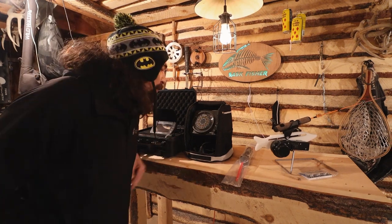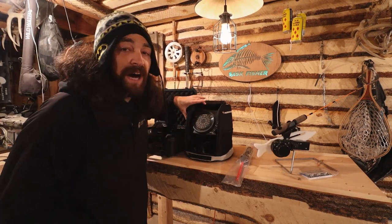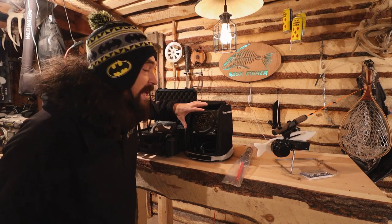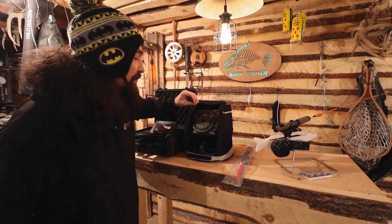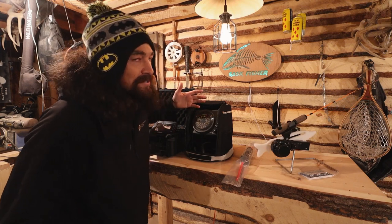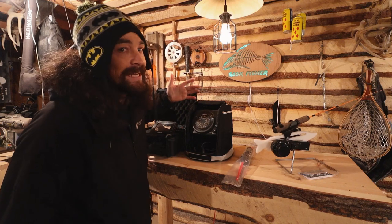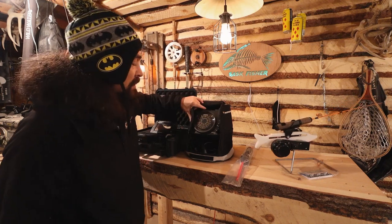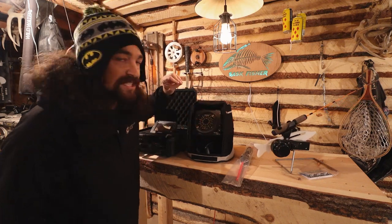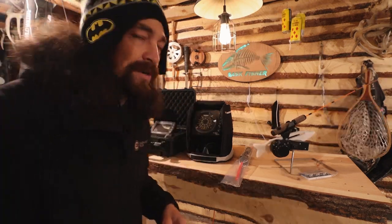Going bare-bones basic — this is the Humminbird Ice 35, the lowest model you can get, and I love it. I just want it for depth. I don't care about temperature because I can't control the temperature of the water. Some guys want to know what temperature fish start moving, and it makes sense, but I can't control that so I don't really care. This thing's analog, not digital. I love it — this is the first one I ever bought and I'm going to run it till it dies.